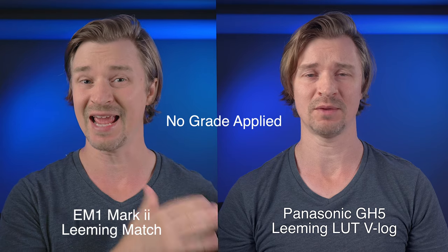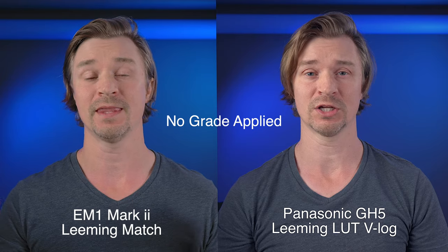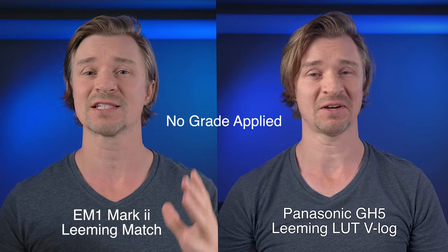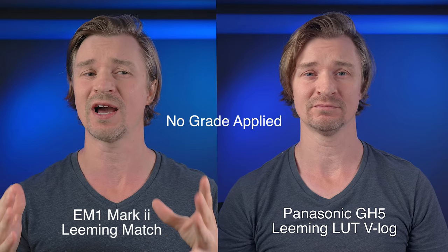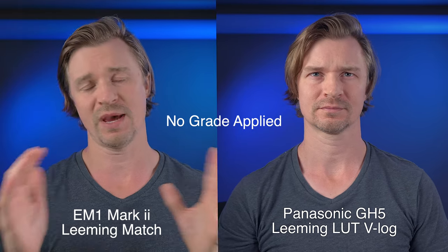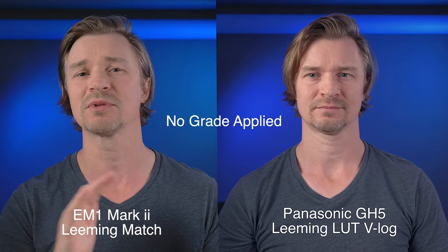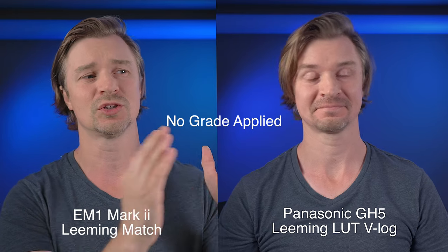I did just that and it's pretty simple. I'll show you some side-by-sides right now. This over here is the Panasonic GH5 in 10-bit with V-Log and a Paul Leeming corrective LUT on top of it. What you're looking at is a very similar look in my opinion. This image competes very much with the GH5 image. Better than compete — it's nice to be able to match the cameras.